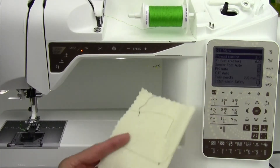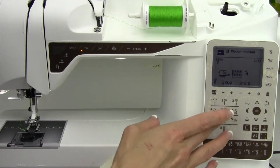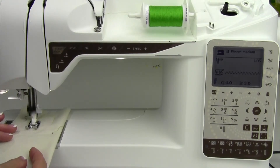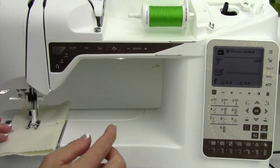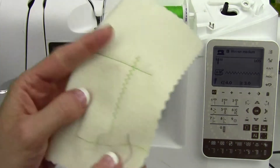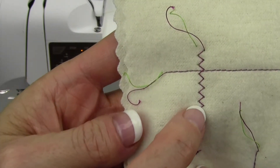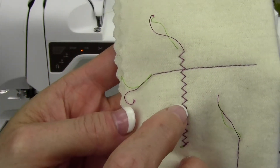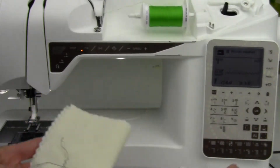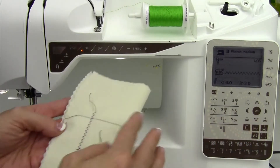The idea is that you want it balanced. For example, with a zigzag stitch, traditionally we want the stitches to pull to the back just a little bit — that is the perfect setting. Green thread on the top: you can barely see it, but what we want to see is a little tiny green dot on the back, and we do. It's pretty small, but the green dot does show on the back side. The tension is still 4.6, because that's the standard setting.